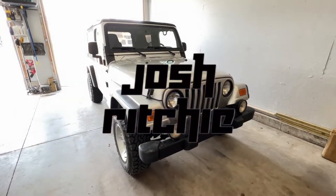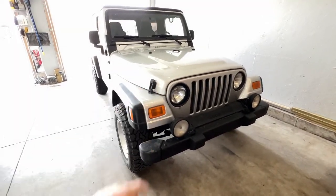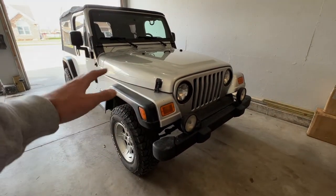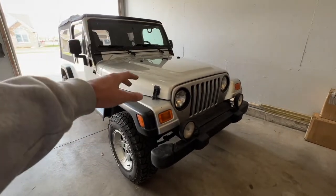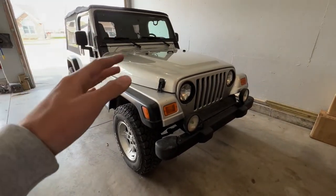In today's video I'm going to be showing you guys my new Jeep. As you guys know in the last video I showed you guys this Jeep right here - the 2006 LJ. This Jeep did replace my white TJ that I sold; that was my first car, I loved that thing, but it had to go because I wanted something that rode better, and this did. But an opportunity came up for me to get another LJ.